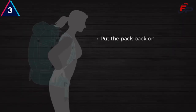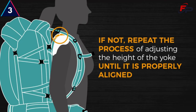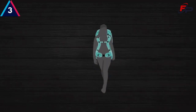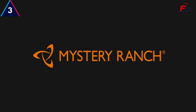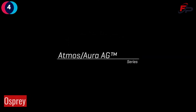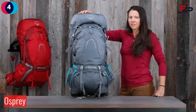Pull the pack back on, buckle your waist belt and chest strap, and see if that joint is aligned with the top of your shoulder blade. If not, repeat the process for adjusting the height of the yoke until it is properly aligned. Your pack is now properly fit. But remember, once you're in the field and your pack is bearing a load, you may need to make micro adjustments for maximum comfort and performance.